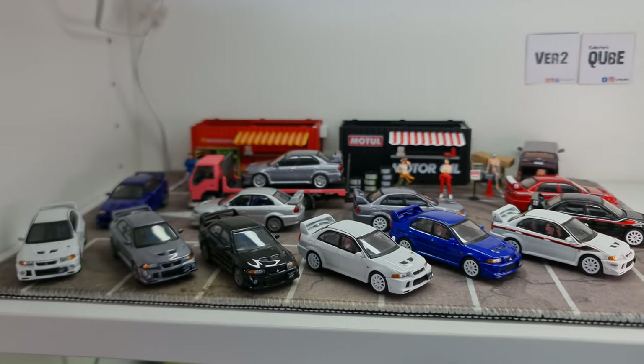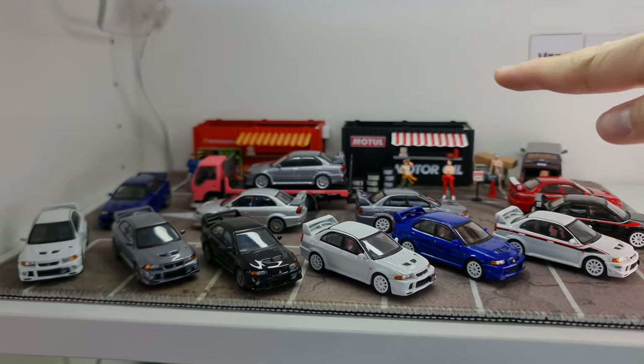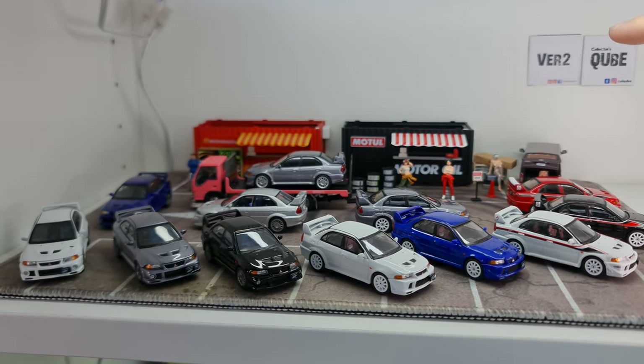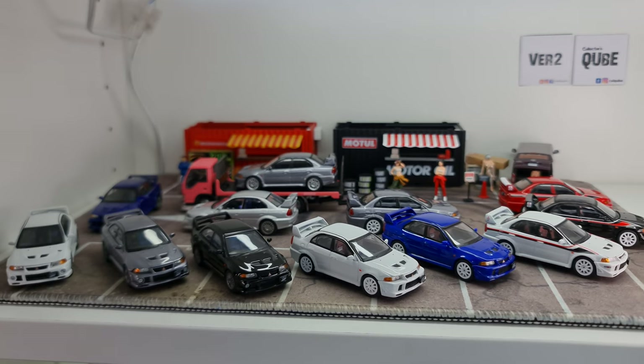For those of you interested in figures, you can look up Qube on Facebook and place your order through them. They have ready stock figures and quite a wide range. Do look them up on Facebook — CollectorsQube. Remember to hit the like button, the subscribe button, and the bell so you don't miss any of my other diecast videos. Thank you so much for watching, guys. Take care. Bye.